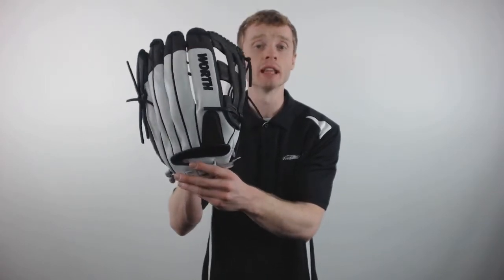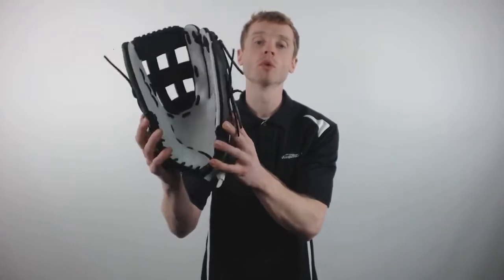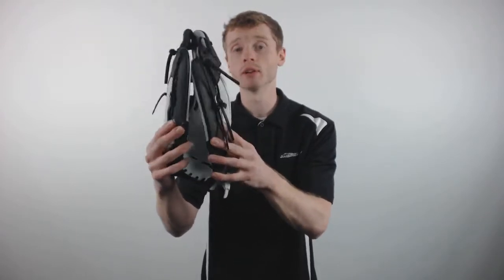The Worth Legit is constructed out of the high-grade legit leather, which is going to give you season after season performance with a relatively simple break-in period.